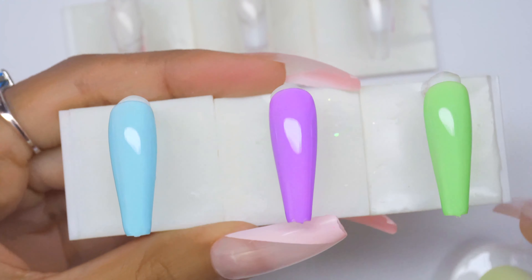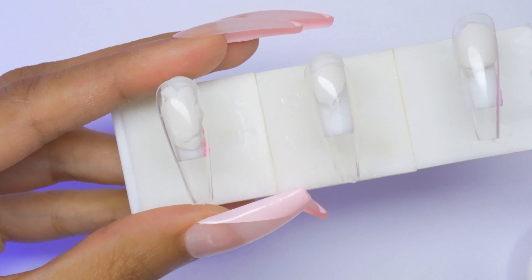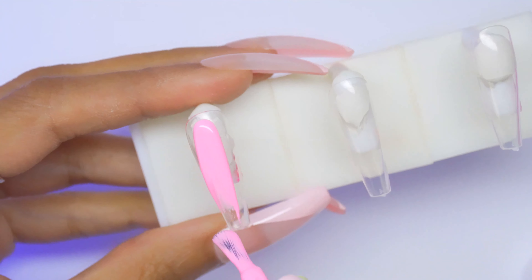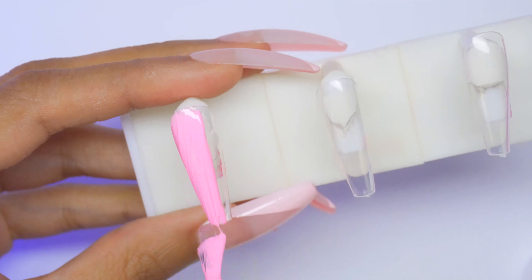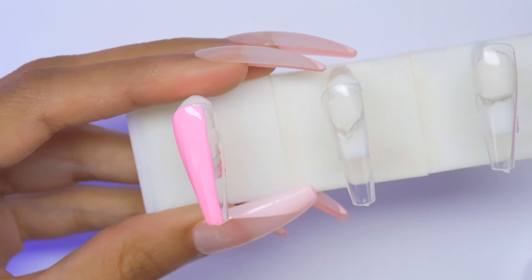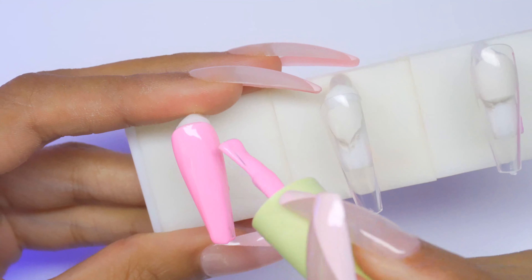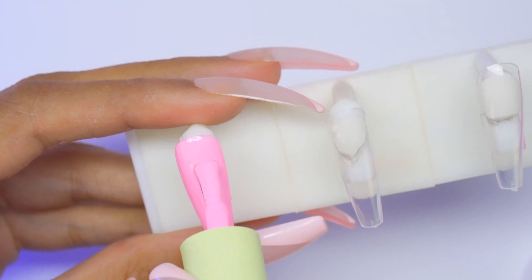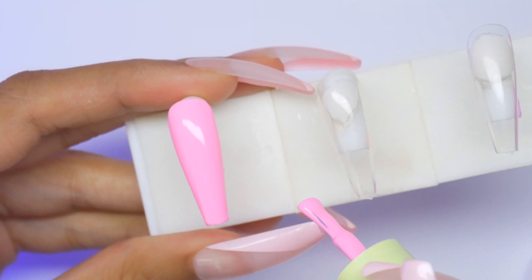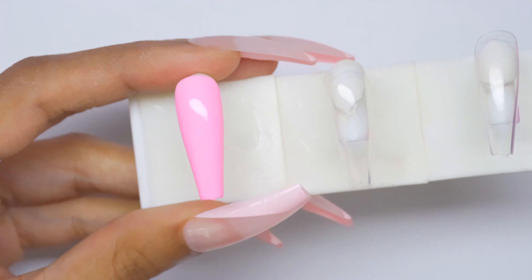AC18-5 is the green — super pretty, like pistachio. These are like Easter vibes right here. AC18-2 is a pink — oh wow, oh my god, we found the Barbie in the group. I hope the blue light from the lamp isn't distracting from the true shade.